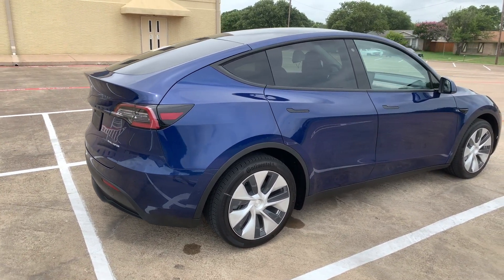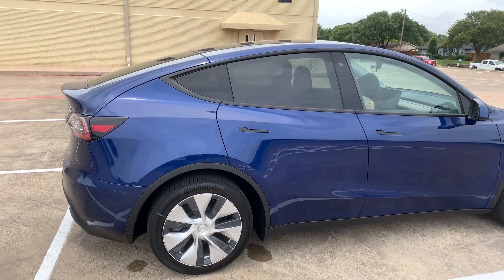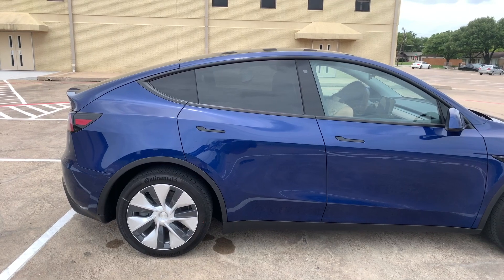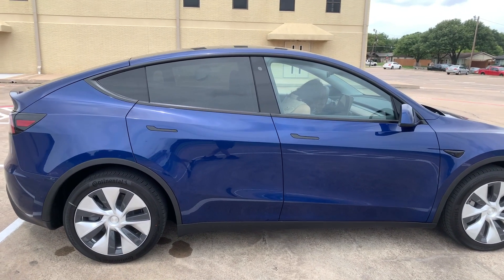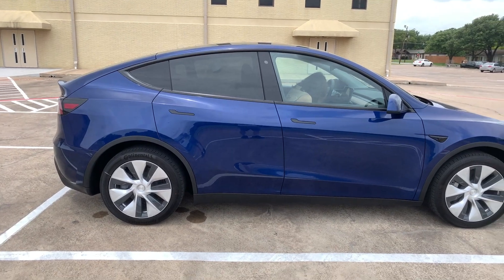This is the long-range version and you can see it comes standard with the blackouts around the side of the vehicle. It makes it look cool, makes it look clean. A lot of people with Model 3s take their cars and customize them to look like that too.